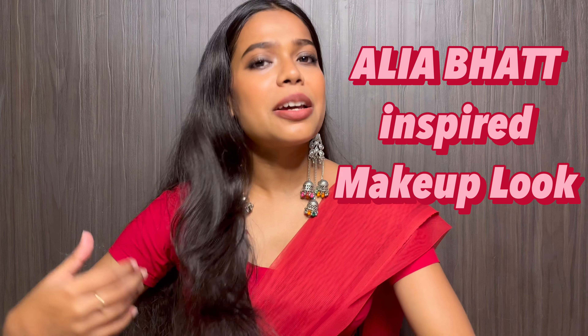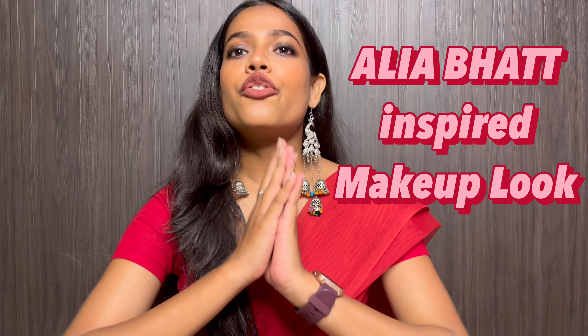Hi everyone, welcome to my channel Sega Unfiltered, this is Samitika and I have come with an inspired makeup look. This is an Alia Bhatt inspired makeup look from the movie Brahmastra — I like this look a lot so I thought why not recreate it.